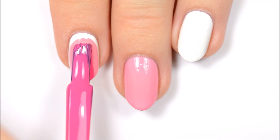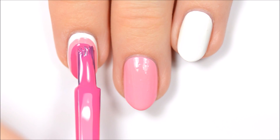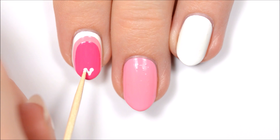When the polish is dry, repeat with a darker pink. Then use a toothpick to add a little white heart to the tip of the nail.